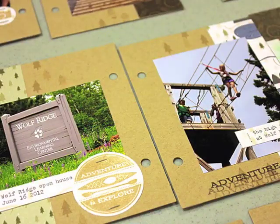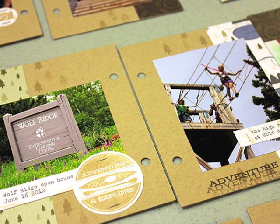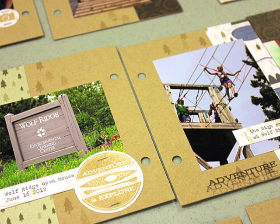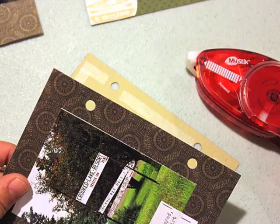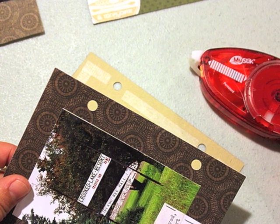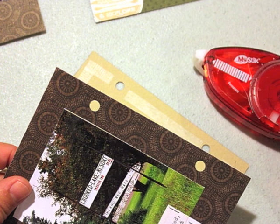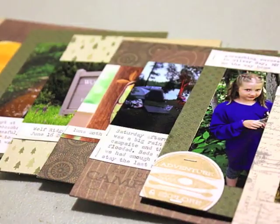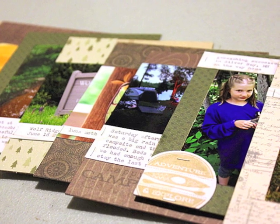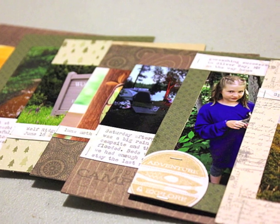Everything is stapled down — all the embellishments and words are now adhered to each of the pages. These pages are all flat, and some are going to get adhered back to back. The tabbed mini book page die pages are the same size, so I just took my adhesive and backed them all together. That keeps the staples from showing through on the pages behind them.